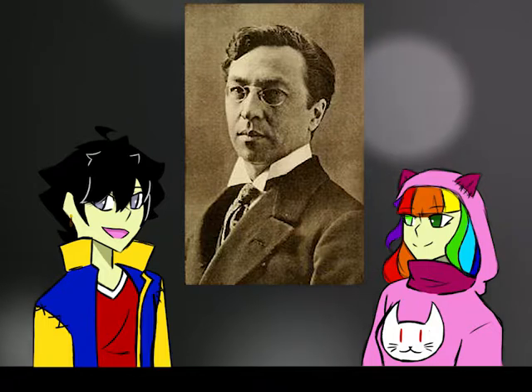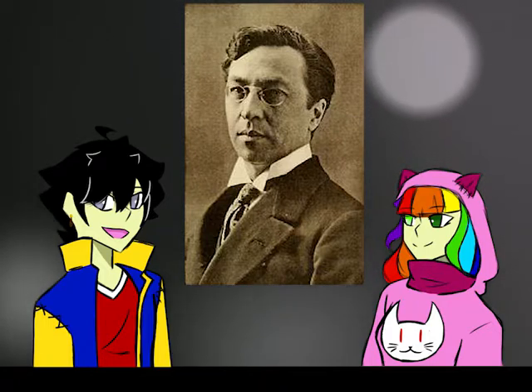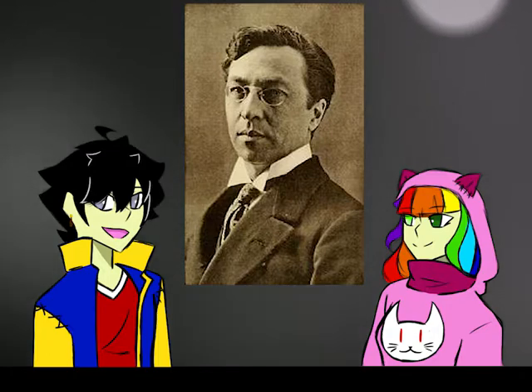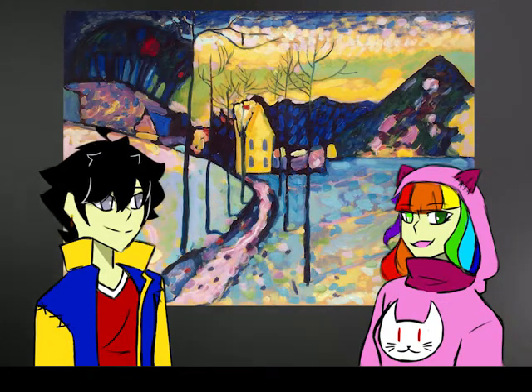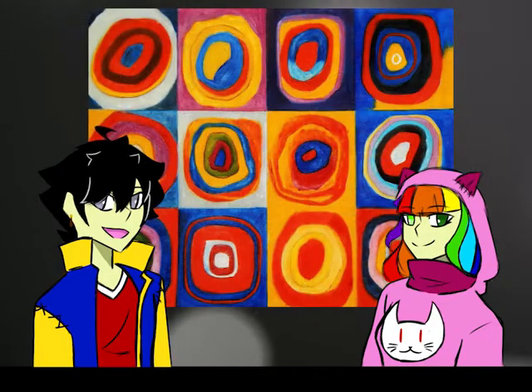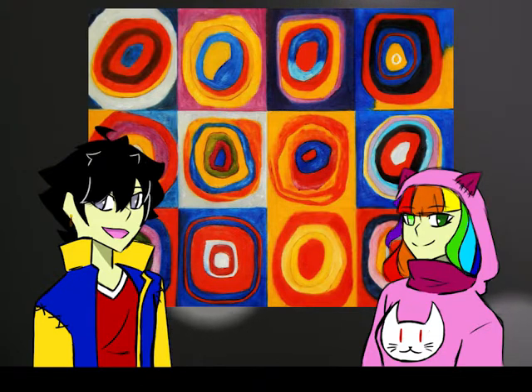Wassily Kandinsky was a Russian painter who, before actually becoming an artist at 30 years old, was a law teacher. Artists such as Monet and music composers were his main inspirations, and at first he painted landscapes influenced by impressionist artists. But then he started thinking that shapes and colours alone could be art, and so he started painting abstract art until he died in Paris.